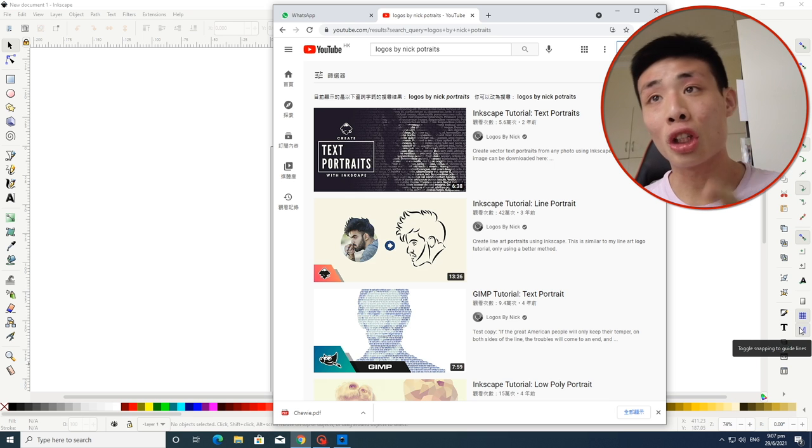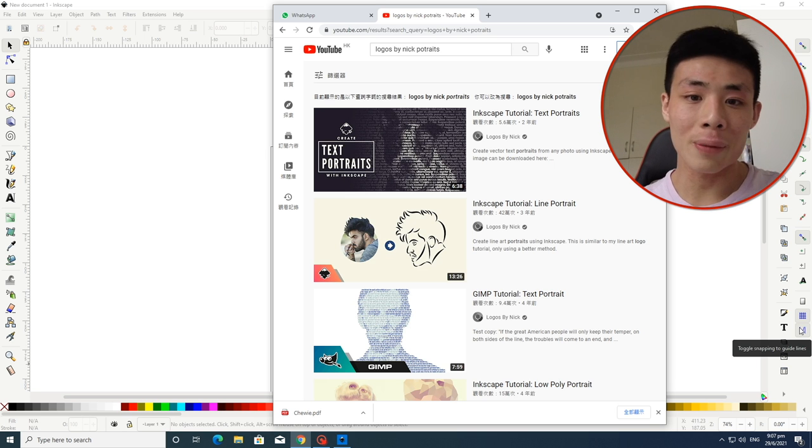I'm going to follow this tutorial, but first I still need to find a photo of Chewy to use. Unfortunately, all the photos I've taken of Chewy are pretty depressing because she's never happy around me. So I'll probably just stick to the photo my dad used, which was actually taken when I was with her at the park by a stranger who then sent it to me. I'm going to use this photo and try to make the same line portrait of her face.